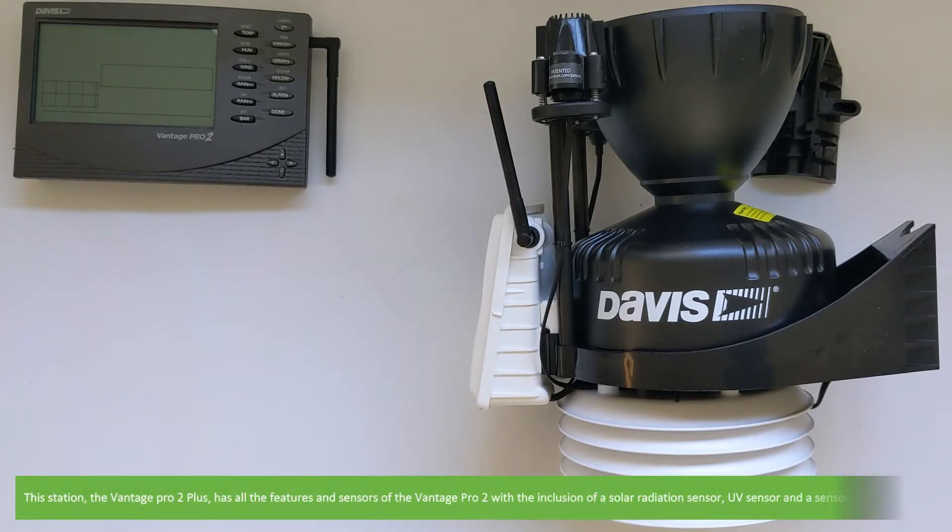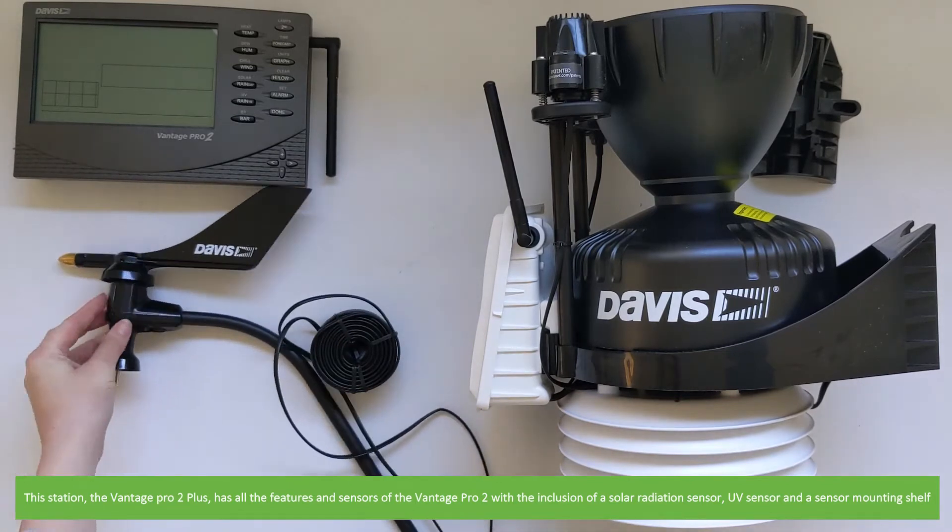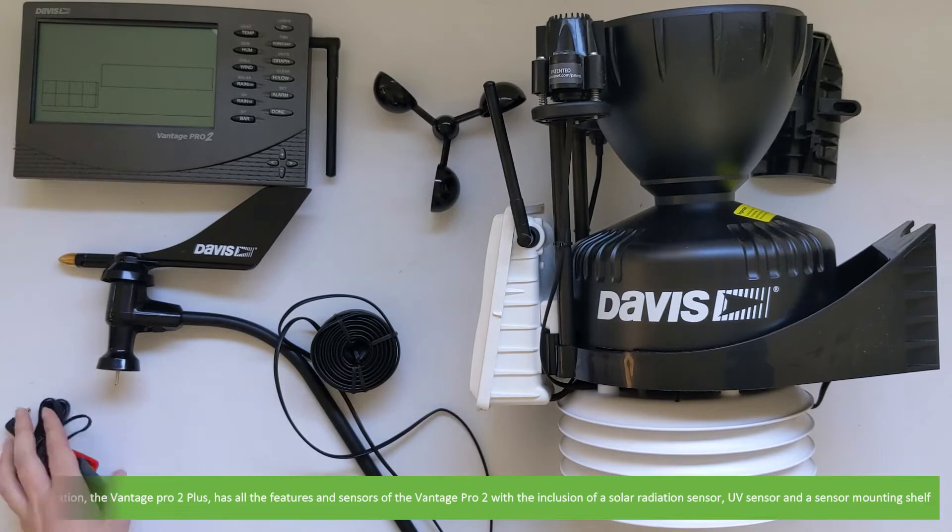This station, the Pro 2 Plus, has all the features and sensors of the Vantage Pro but with the inclusion of a solar radiation sensor, a UV sensor and a sensor mounting shelf.